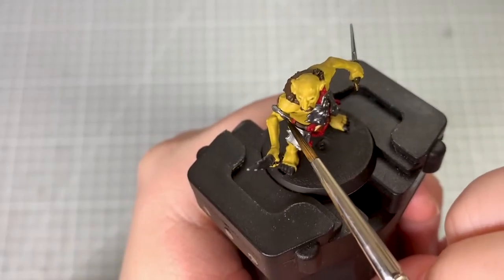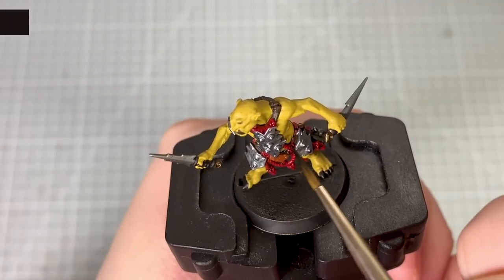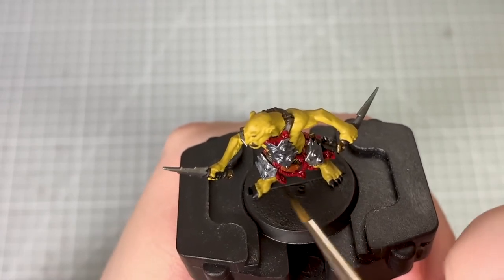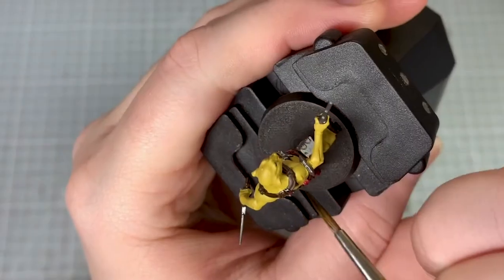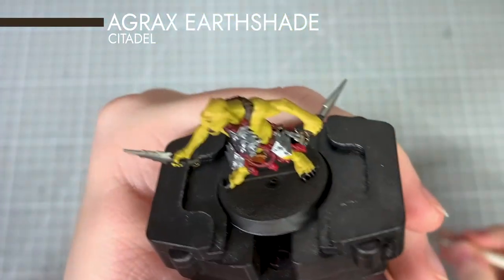To shade the silver metallics such as the dagger and the decoration around his arm, and also the red tassels, I use Nuln Oil. I apply a shade of Agrax Earthshade to the straps, pants and the copper parts of the model.